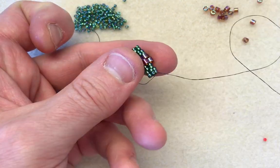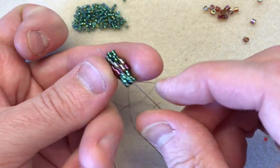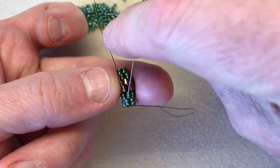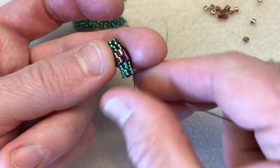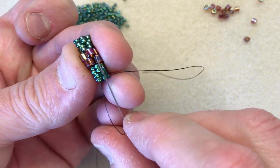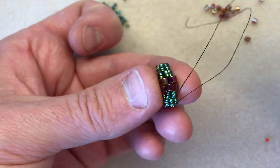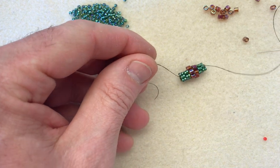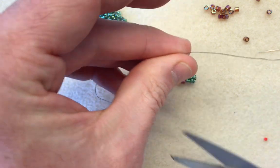Then with my needle and thread I'm going to get away from the knot before I cut it. I'm going to sew down through the first two, then sew up through the second two, and then lastly sew down through the next two — just to give it a bit of security. Pull that nice and tight, and then with a sharp pair of scissors I can go in and cut my tail off, and also cut the long working tail.